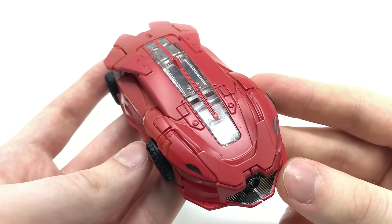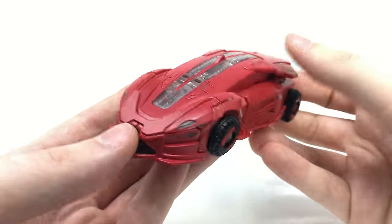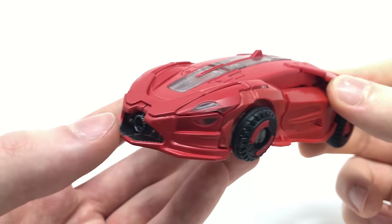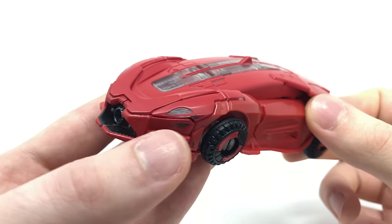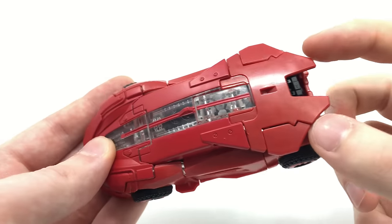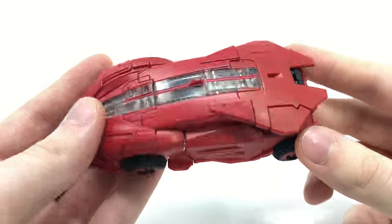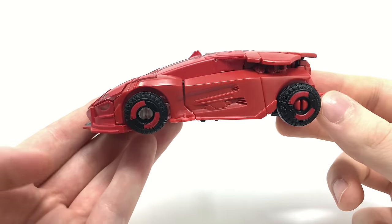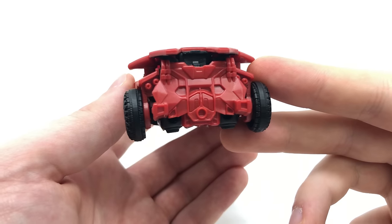We never see Cliffjumper actually transform in the Bumblebee movie — only Bumblebee transforms, and Cliffjumper does share a very similar character model with him, so I'm pretty sure this will be repainted into Bumblebee in the near future. The front section of the vehicle is very sleek, with really elegant panel lining detailing. Most of the front section is transparent clear plastic that has been painted red, giving the effect of transparent headlights and a transparent strip along the middle of the vehicle.